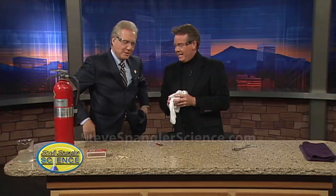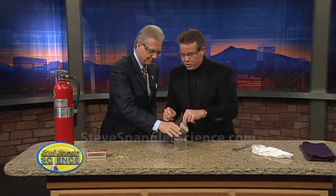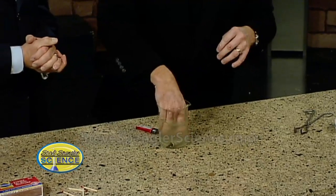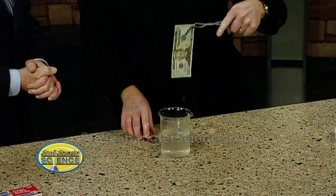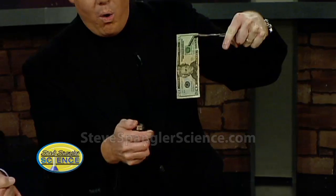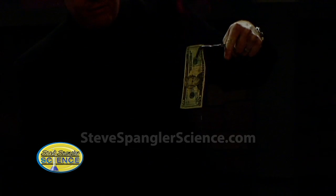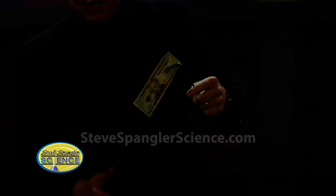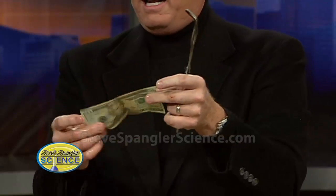That is amazing. To prove that it's good, give me a hundred dollar bill — do you have a hundred? A fifty? A twenty? Mrs. Cobrick gave me my allowance today. That twenty is perfect. Can I get the flammable solution? Just dip it — this should not burn. The alcohol burns but the water keeps it nice and safe. It's that heat energy that's transferred from the fuel over to the water and it keeps it nice and cool. Is that just amazing?